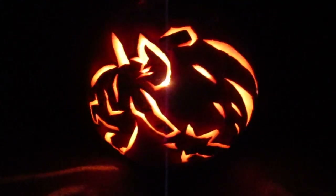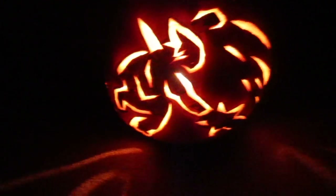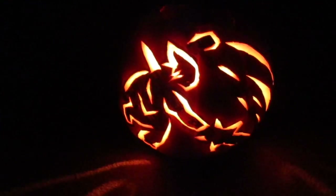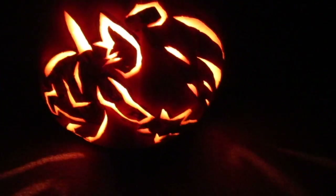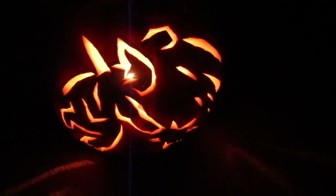Thank you very much for your time. It's always a pleasure to share my pumpkins with you. This is my 14th one, and I plan on doing another 14 and keep doing them forever. That is actually kind of interesting — I'm 28 now, so this being my 14th pumpkin, I've now done them for half of my life. That's kind of cool to say. Anyways, this is Paul Gale signing out. Happy Halloween everyone.